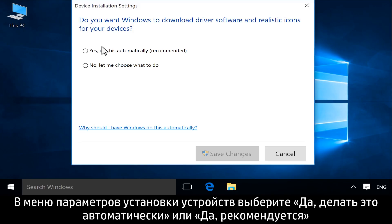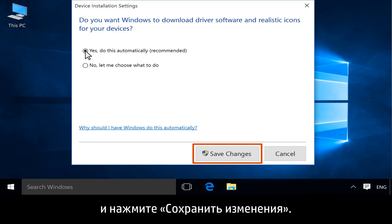From Device Installation Settings, select Yes, do this automatically, or Yes, recommended, and then click Save Changes.